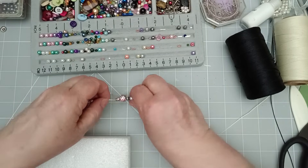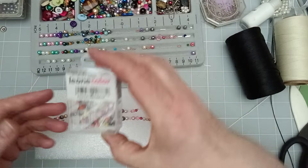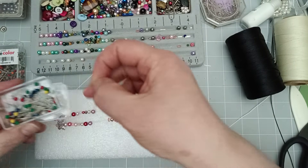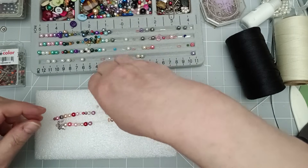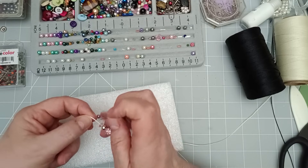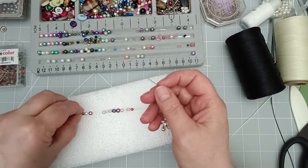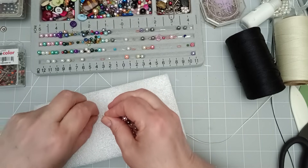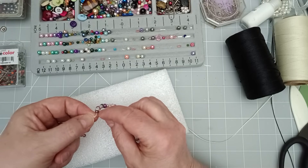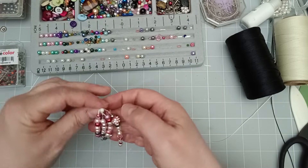So now I like to use this bit of foam for this bit. You can use anything — a book, anything you can stab into with your pin. I'm going to grab one of the pins that I know for sure is stainless steel. I don't have any pinks so I'm going to use a white one — I think that'll look good. I'm going to put the pin through the middle of that twine, and do the same thing again with these two strings.